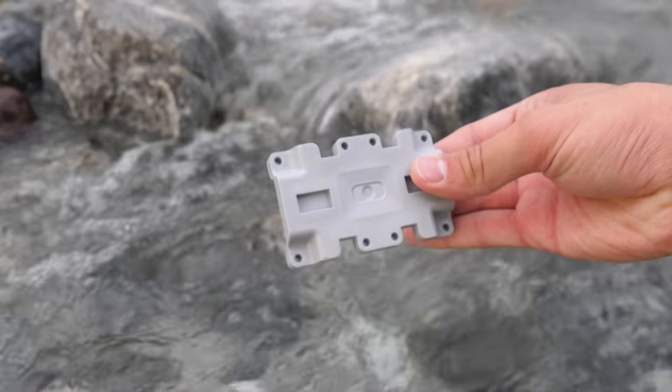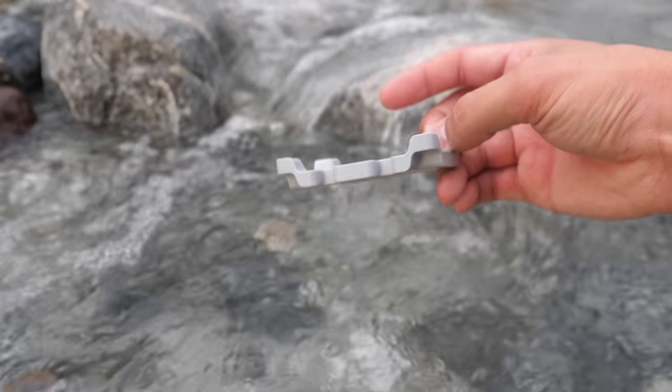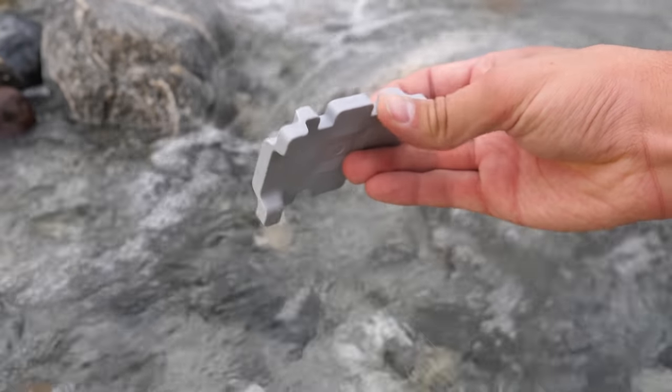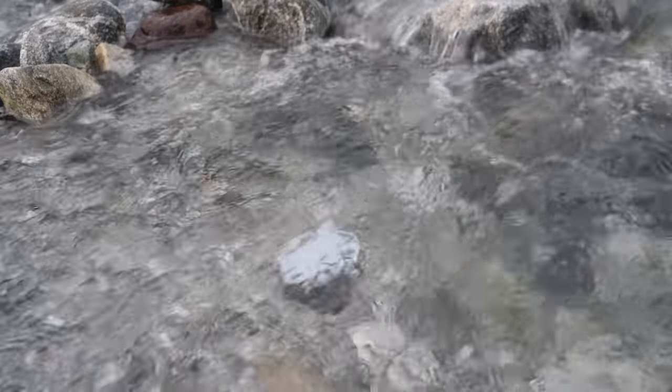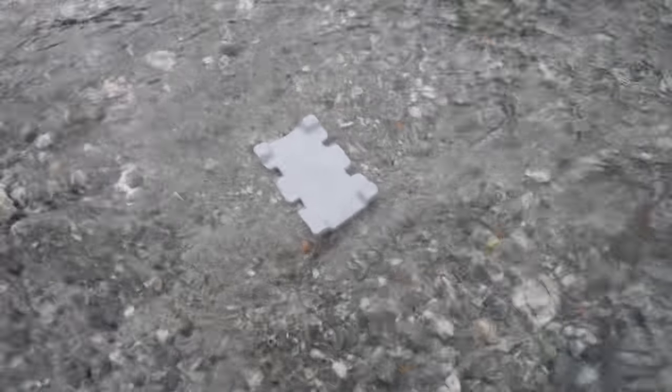Speaking of the counterweights, they are actually made out of plastic with a matte finish as opposed to the glossy finish on most other LEGO pieces. And unlike normal plastic, they actually sink to the bottom, which makes me think there is metal inside.